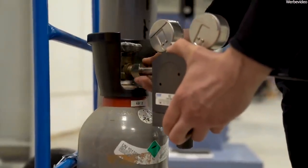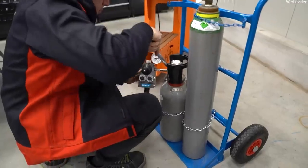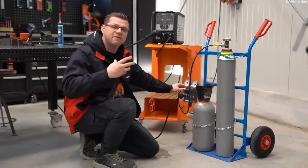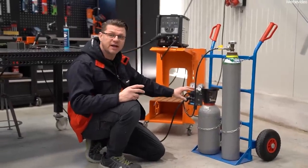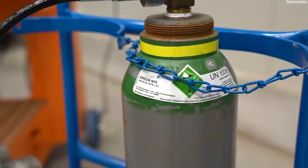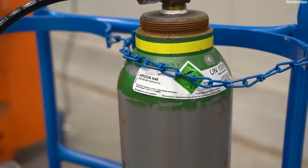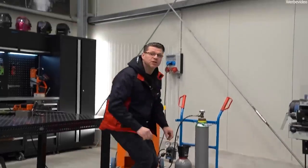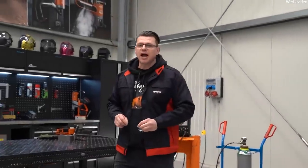That's why I prepared something for you today. The company Wittgas Technik supports us in this because they have provided a special gas mixer. This is not a simple pressure reducer — it can mix two gases. I've got a 100% argon bottle and a 100% CO2 bottle. Now it's getting exciting — let's try it.